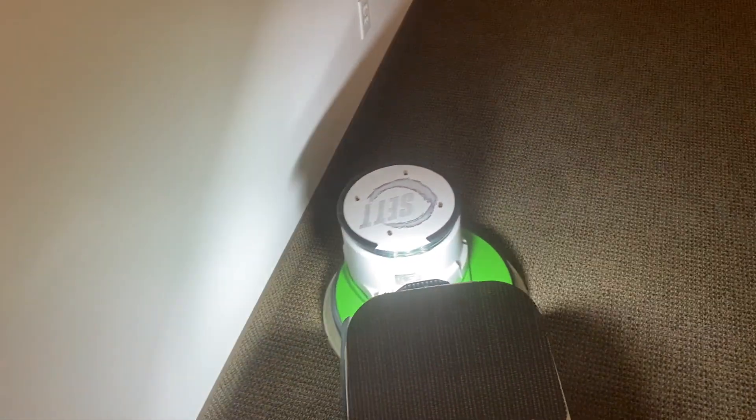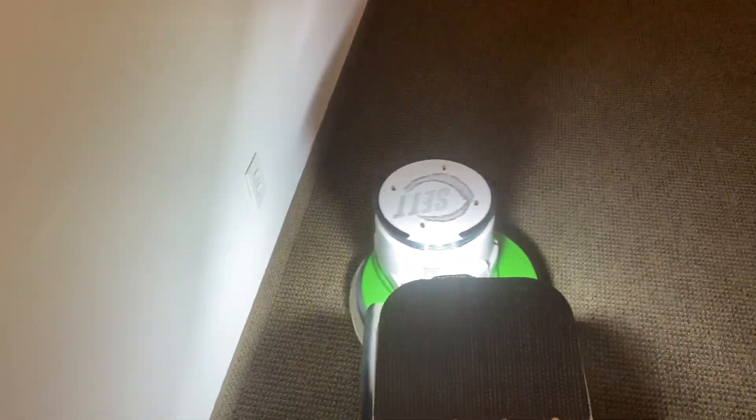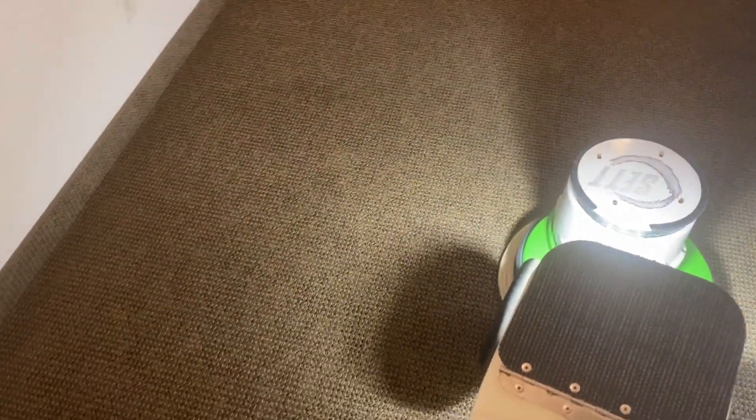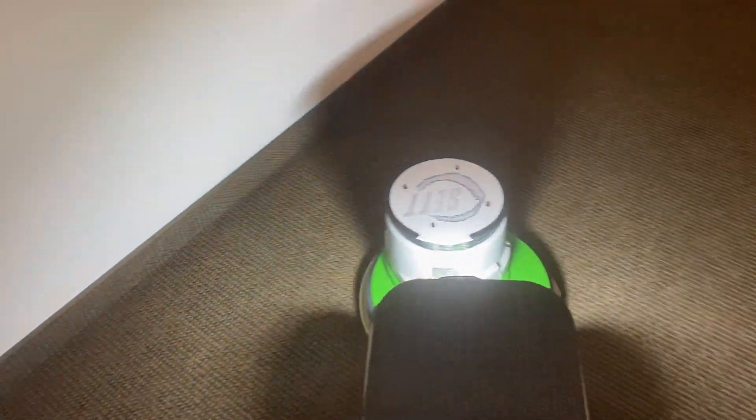The Rotowash really pulled up a tremendous amount of fibers and hair — not carpet fibers, but actual particulates. The job I was doing today had just an incredible amount of junk being pulled out of the carpet. That's where it has its greatest strength.